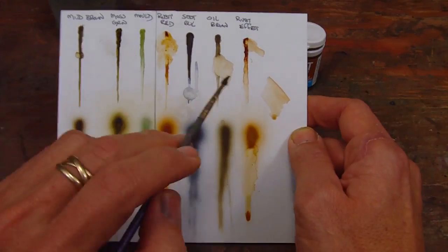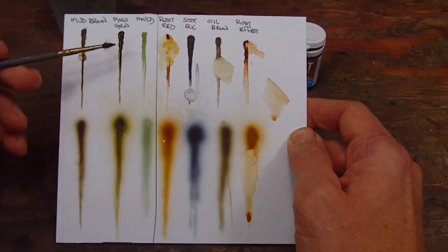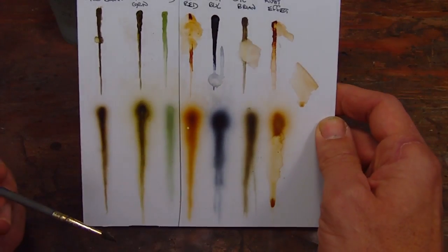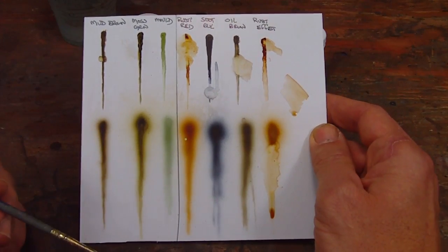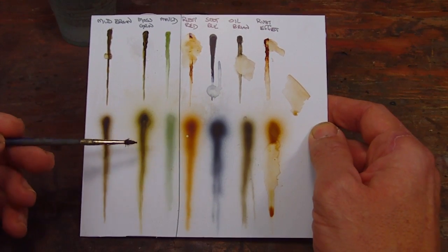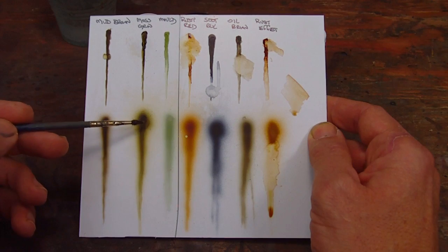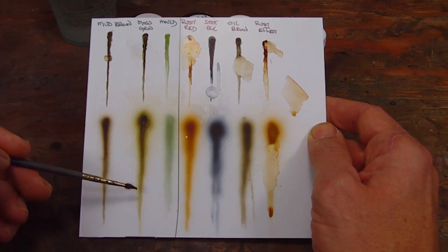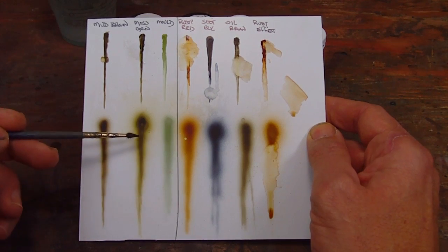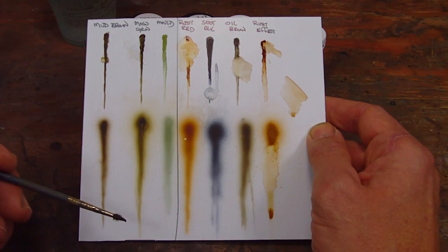A couple notes on the colors before I leave this. The mossy green has a bit of a greenish shade - you can see it better in the airbrush, there is a definite green in the mossy green. This is a really nice color to put at the base of structures to show a little bit of weathering moss kind of effect. And because it's transparent, it really lends itself to that kind of use.